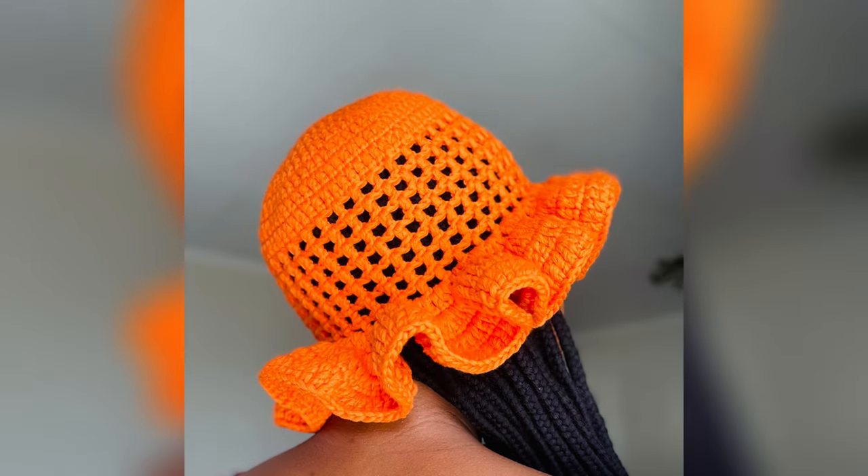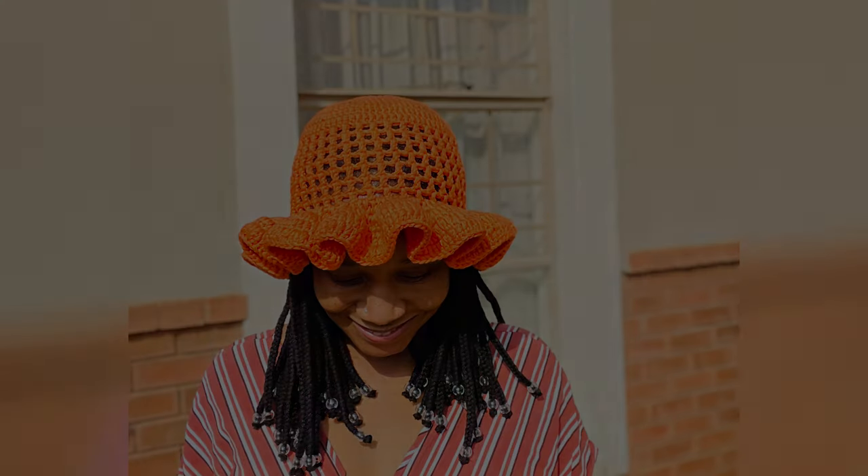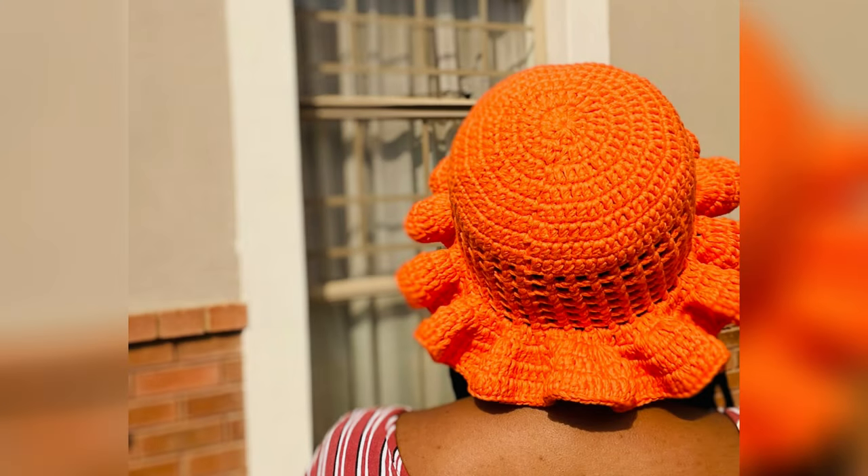Hey y'all, it's Umpikari here and I'm back with another highly requested tutorial. It is a ruffle sunny hat video and I'm in love with how the mesh part came out. This is one of my favorite hats due to the fact that it is breathable through the mesh, so I am here to walk you through this pattern. We should not waste any more time and get started.